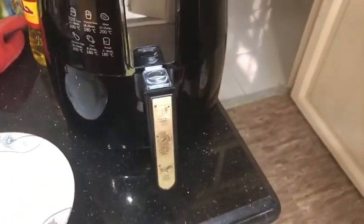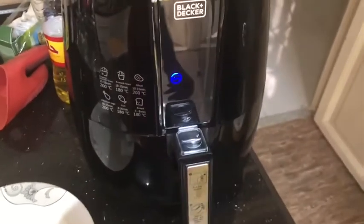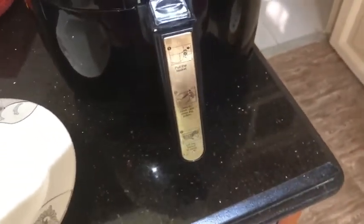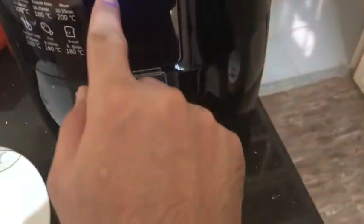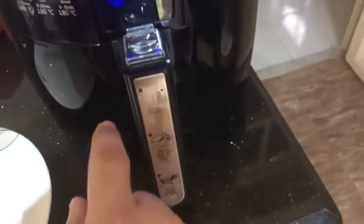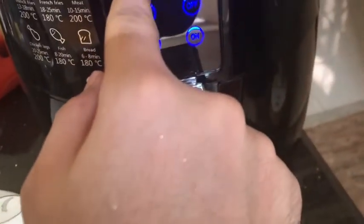Now it's inside. I'll connect the power supply and begin using the air fryer. The display is now on — this is a touch screen, so I use that to select what I want to do. I want the temperature to be 180 degrees, so I'm going to adjust it until I get 180.